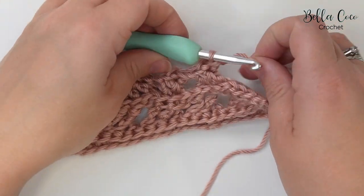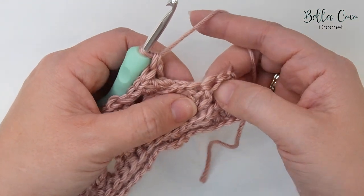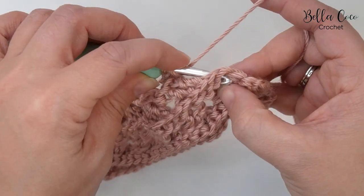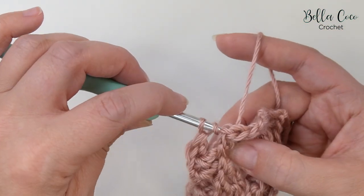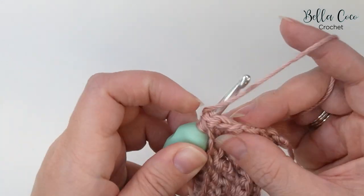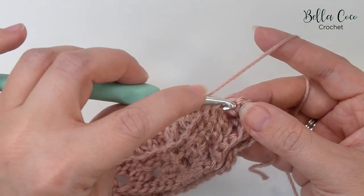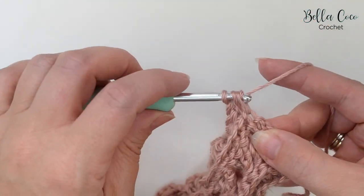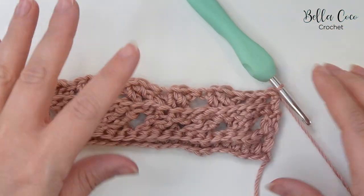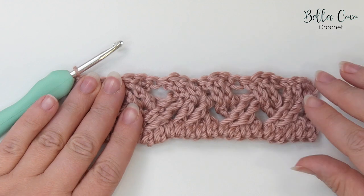Here we are at the end of row three. In these next two stitches we're going to do a back post treble crochet — yarn over, go from back to front to back, and work the treble crochet — and then again around the next stitch. The final stitch is going to have a treble crochet worked into it. That is the end of row three. Go ahead and turn the work — you can start to see the pattern emerge.